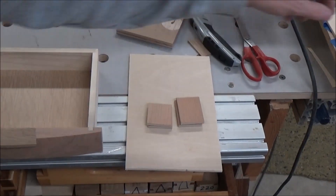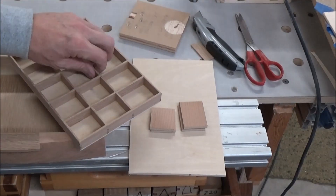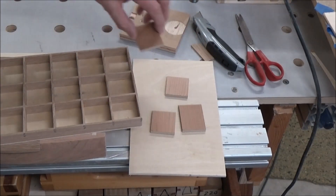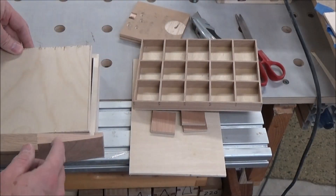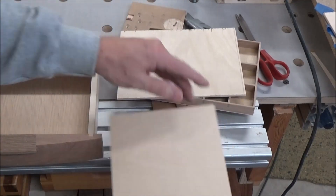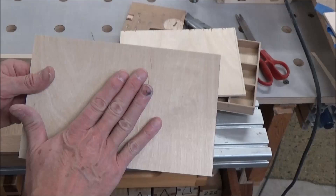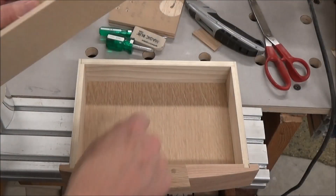I'm setting out to make three templates here — one to fit inside this opening, one to fit inside this one, one to fit inside the drawers, and the last one to fit inside the top. The reason I'm making them is I want to have a template to cut my leather. This is drawer number five.